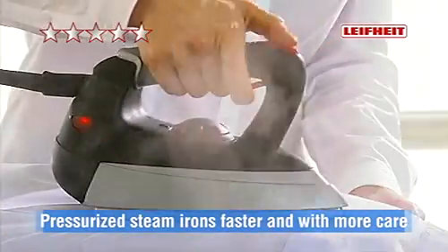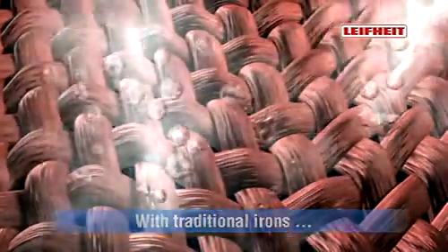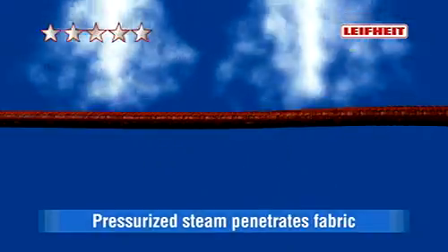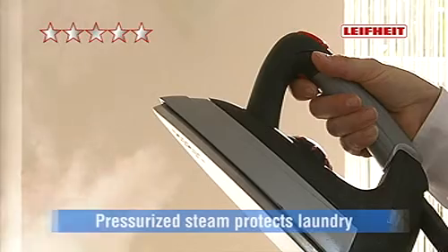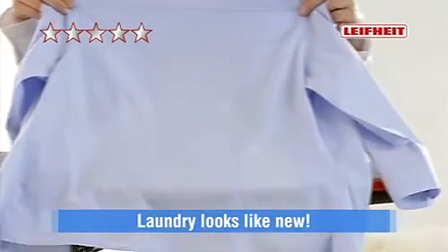Pressurized steam irons faster and with more care. With traditional irons, steam condenses on the fabric surface — the fabric sticks and becomes dead. But pressurized steam penetrates the fabric and full fiber volume is restored. Pressurized steam is more than hot air. Laundry looks like new and is protected.